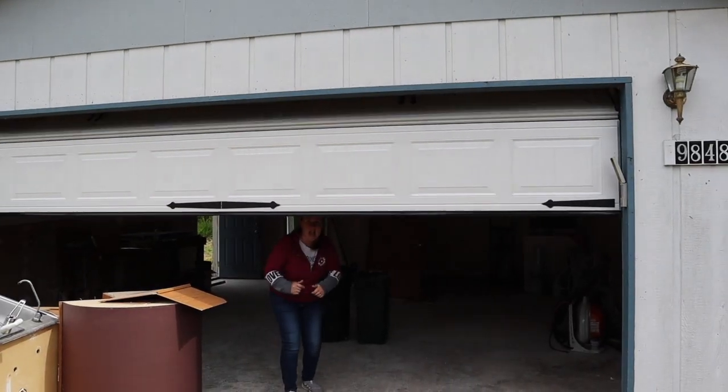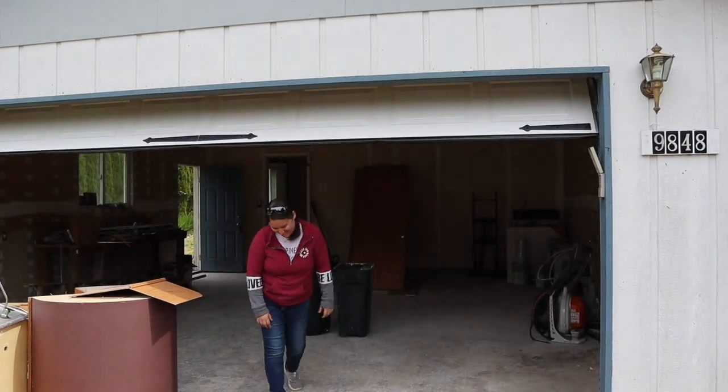We got a new garage door, which is awesome. Those black things on the garage door are actually magnetic pieces you just put on to make it look like barn doors. It's trending right now, and if they don't like it, they can just take it off. It cost about 80 bucks per set — a nice little addition.